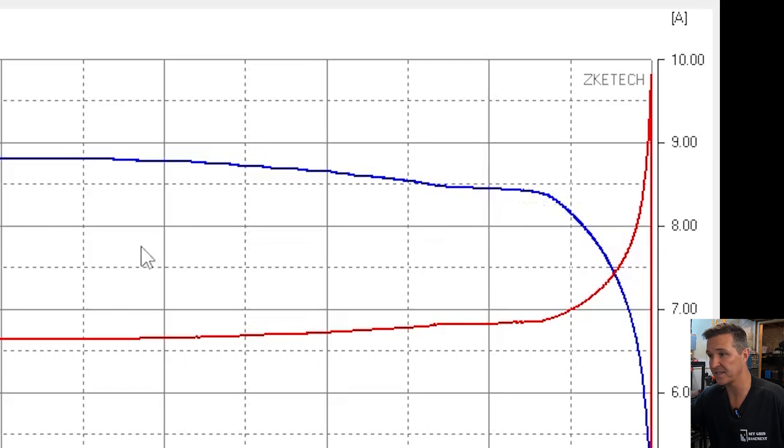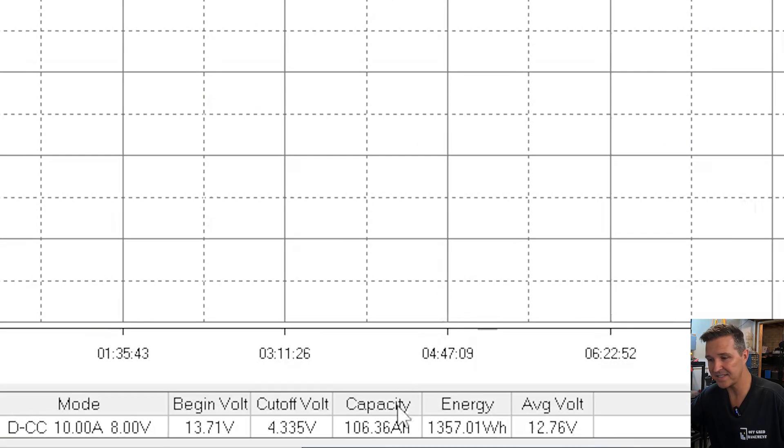That's pretty impressive, but what's really impressive is the capacity. Our capacity is 106.36 amp hours — over 6% above the rated capacity of the battery. That's really good. So far this battery is doing great. Now let's look at the high amperage testing. We're going to push 100 amps through it for about five minutes to make sure it can handle it, then start stepping up the amperage to see when it shuts off.